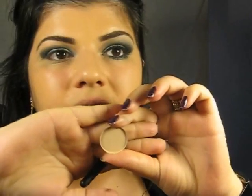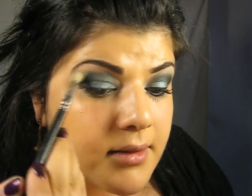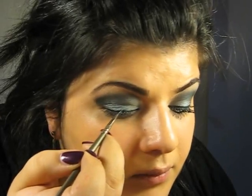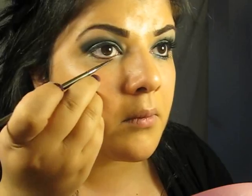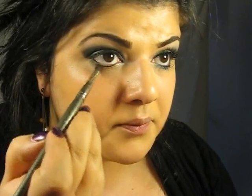Then I'm going to take a MAC eyeshadow — this is Brule — on the same blending brush, and I'm going to put it right under the brow to highlight. Now I'm going to line my eyes; I'm using Clinique Gel Liner. Then I'm going to apply the same liner under my lower lash line. Then I'm going to take my pencil brush again and Cobra and put it right under the lash line. Over that I'm going to add Hijack.